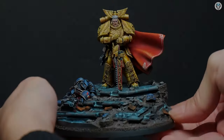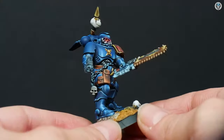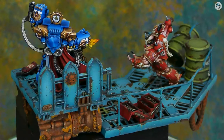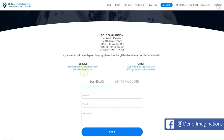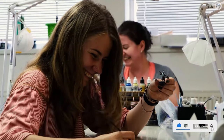Hey everyone. Welcome to the Den of Imagination YouTube channel. We are a professional miniature painting company based in Europe with a team of over 50 painters, assemblers, and 3D crew. On our YouTube channel, you can find updates about our ongoing projects. And with the link below, you can navigate through our website to check our offers and ask us for a quote. Thank you for watching and for all your support. Stay tuned.